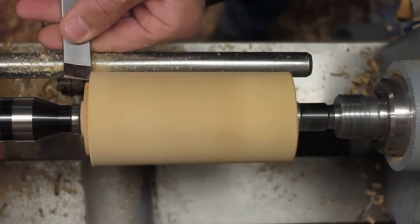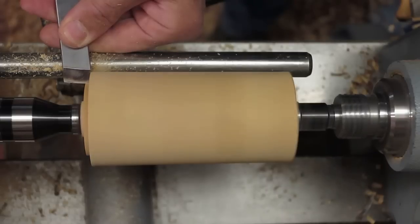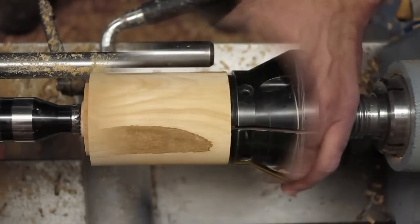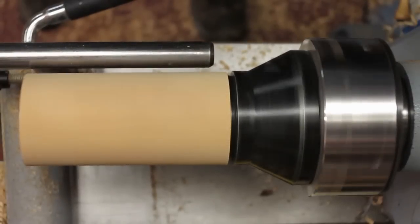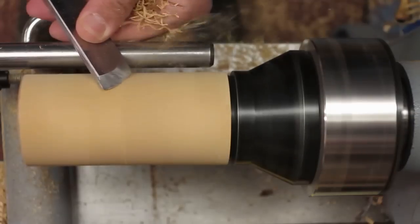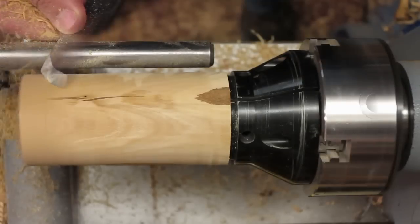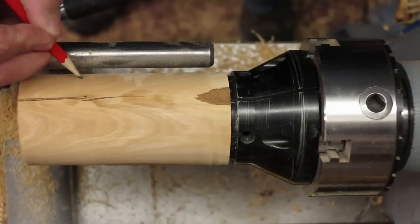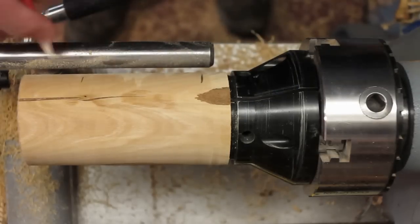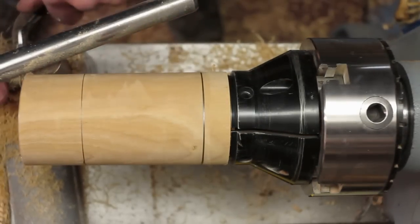I'll just take my skew chisel to establish the angle of the dovetail, then true that up again. I want the head about here and then the body here — something to work on. Now I'm going to form the head.